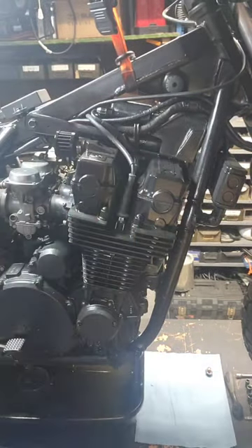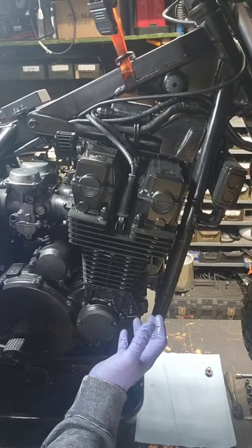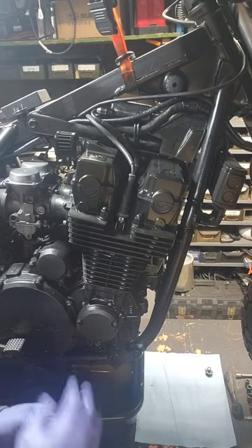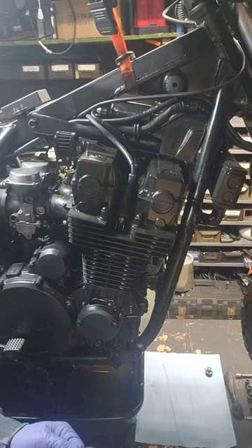Hello, welcome back. We're back with the Nighthawk CV-700SC that we will be spending some time tearing down, rebuilding, and doing the full walkthrough.